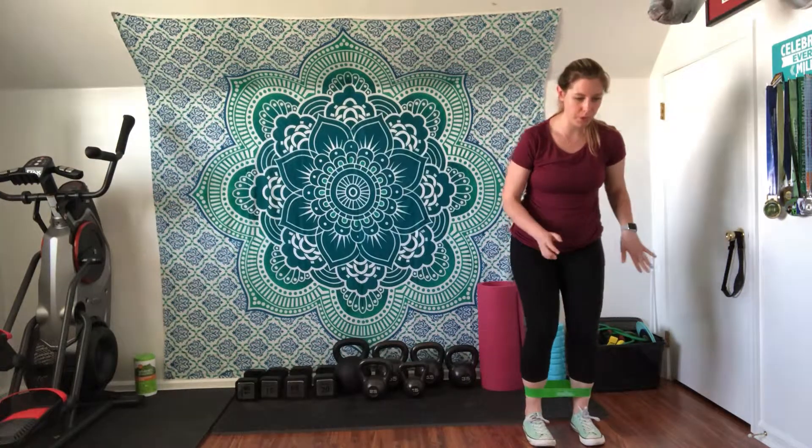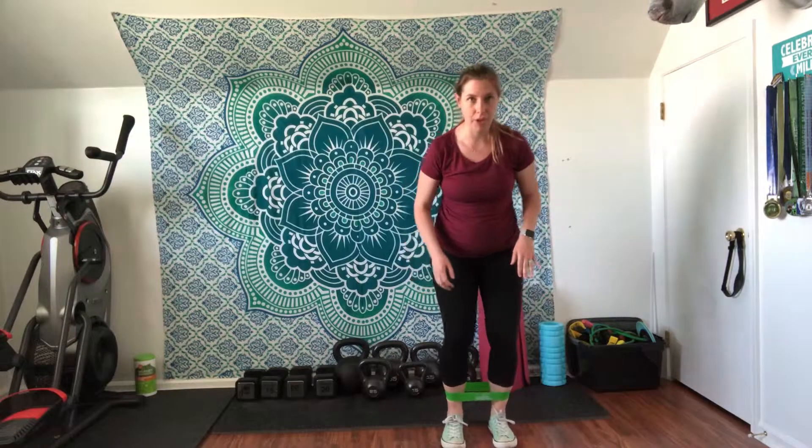With your toes facing forward, you're going to take a step out to the side and bring that other foot in. Keep some tension on the band — don't bring it all the way in.